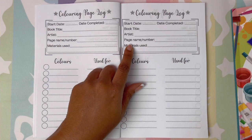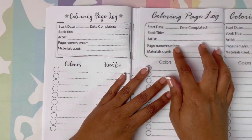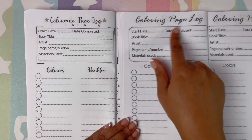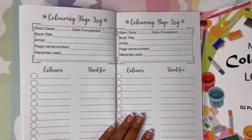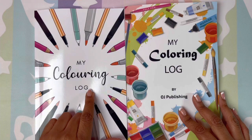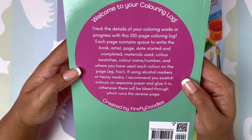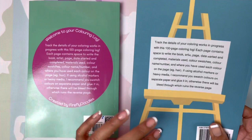When you compare the two side by side: same materials used, page name and number, artist, book title, start date, and completed date. These two books look exactly the same. The only difference is that 'color' is spelled differently on each cover. That's it. This one looks like it was printed on a cheaper printer, while the other one just looks a lot nicer.